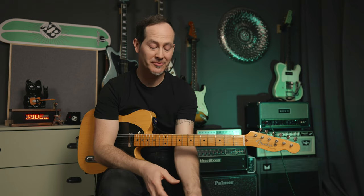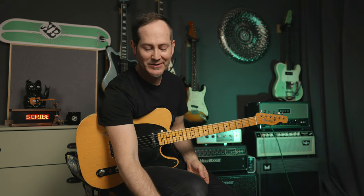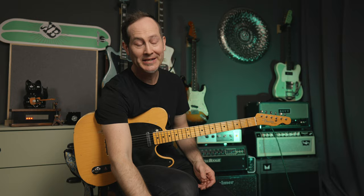Another cool thing about the preamp built inside the reverb side of the pedal is that they also emulate the kind of analog saturation that tube circuits in old amps will do if you crank everything on the reverb. So if you have the mix and the dwell maxed out — this is the medium setting, by the way — this is what happens to the tone. It's just such a nice old-school saturation.